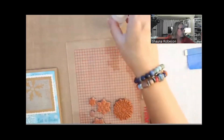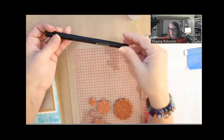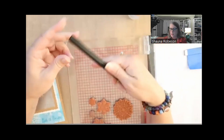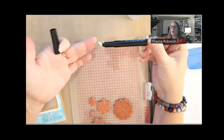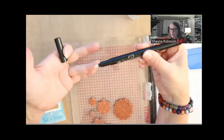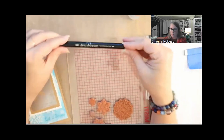I also have this Versamark — it's the same clear ink, basically glycerin and resin, but in a marker format. So I can fill in areas or write words that I want embossed. It has a brush tip too, though I find the brush tip too soft and it moves away from the project. I like the nib on this — this is the Versamarker watermark pen — much better.